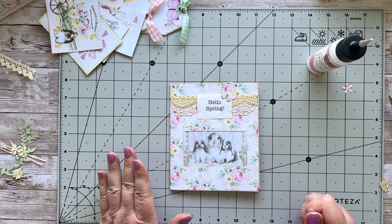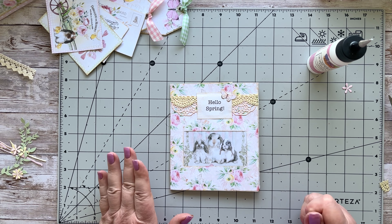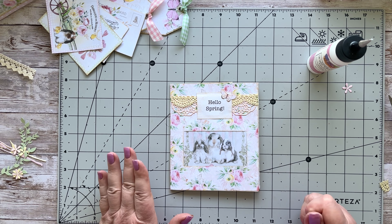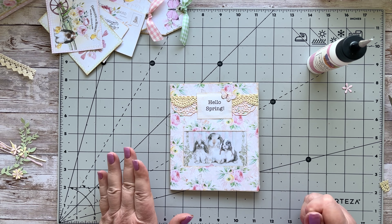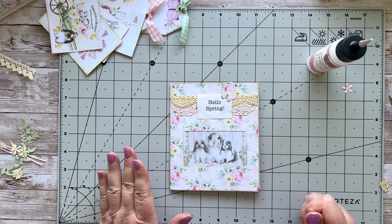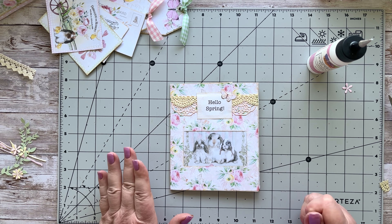Because this is the first page I'm using the sentiment 'Hello Spring' from the ephemera pack. I cut it a tiny bit skew but I'll get it placed right over there. Sticking that down — the glue has sorted itself out after I removed the gloopy piece from the nozzle. I'm centralizing it and then adding a little butterfly on top with some glue, sticking that down just at the top.